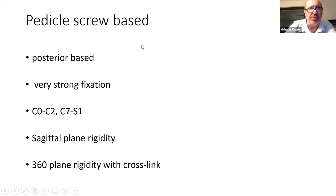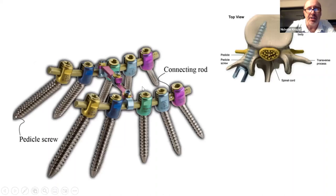Pedicle screws — the vertebral pedicle is the strongest point of attachment to the vertebra. It does mean you have to go from behind, but it gives the best fixation. You can use it in the cervical spine, lumbar spine, and thoracic spine. In the neck you basically get the options of the axial spine C0-C2 or the sub-axial spine usually below C7. It is possible to do pedicles at C3, C4, C5, and C6, but they're obviously very small and the chance of breaching and getting cord injury is very high, so most people would not use cervical pedicle screws other than C7, which has a nice big pedicle.